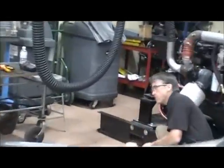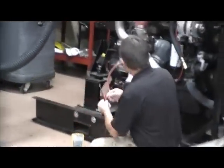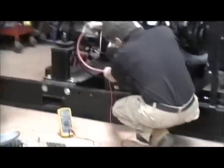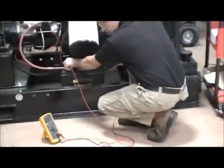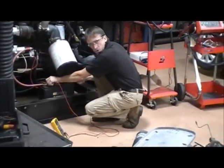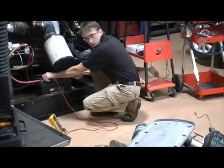This diesel engine only has one battery. The typical application on this would have dual batteries, but this is the training unit so I just have one. Go down to the battery and put the test leads to the post. I've got 12.32 volts.